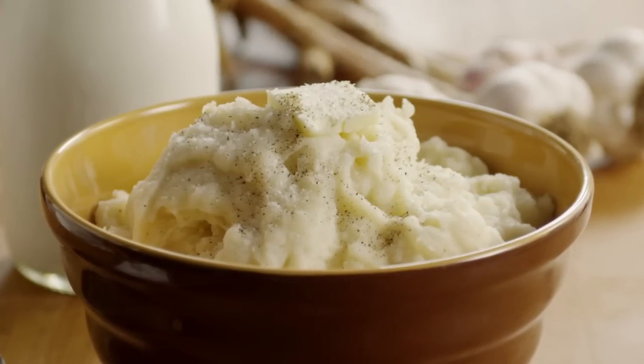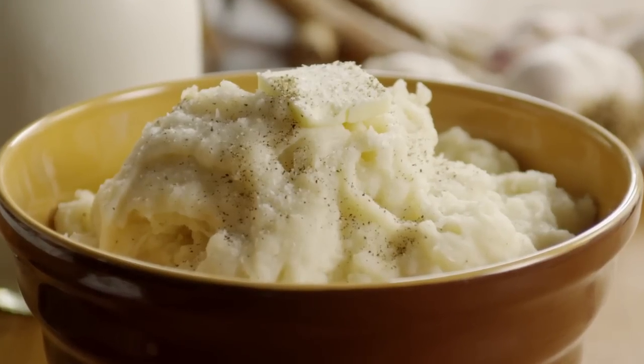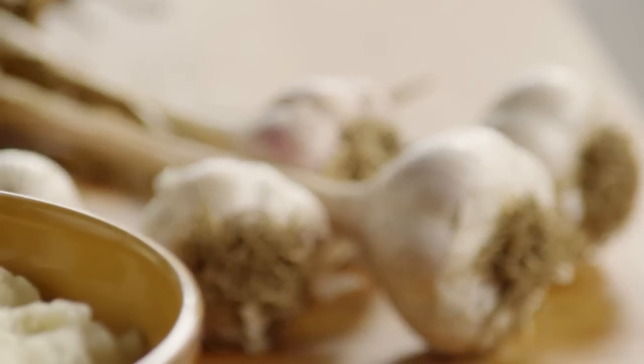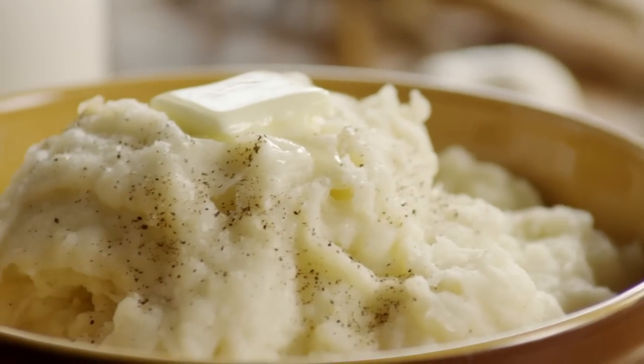Thanks to All Recipes member Kathleen Burton for submitting this roasted garlic mashed potatoes recipe. One member claims, 'I'm never making regular mashed potatoes again.' And another member says, 'This was absolutely wonderful. I don't know why I don't make my mashed potatoes like this all the time. We loved these!'